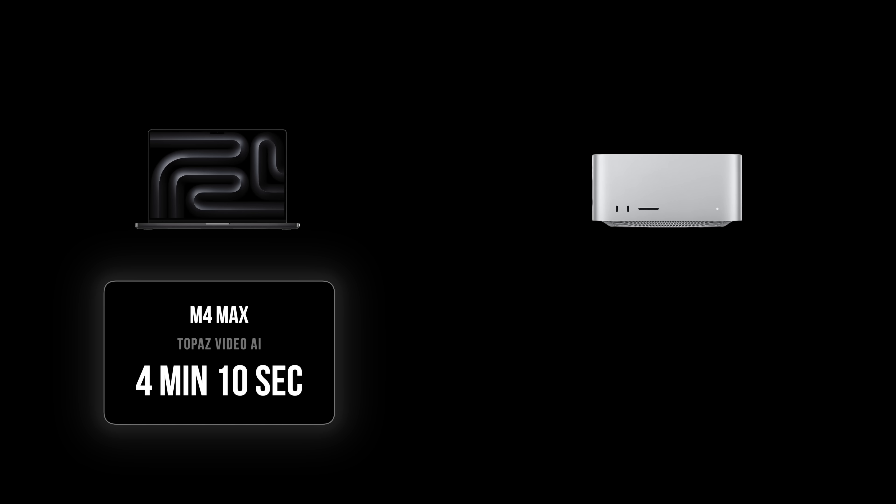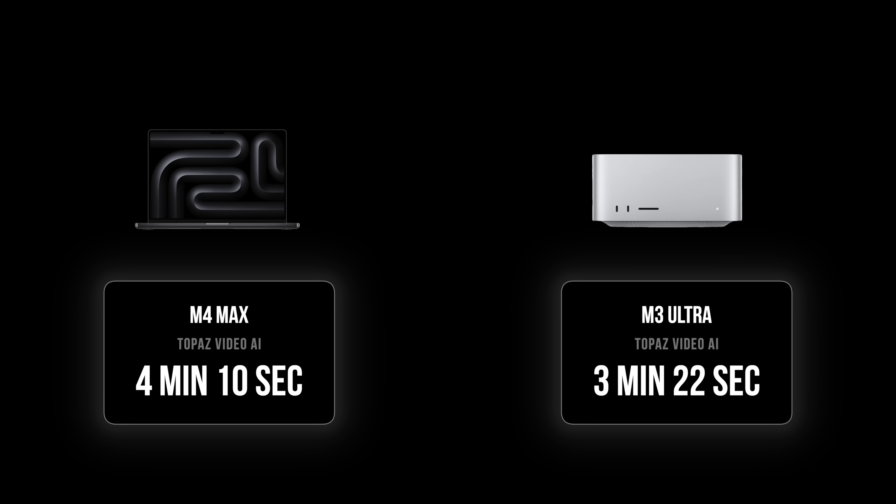The results from Topaz Labs: the M4 Max took 4 minutes and 10 seconds, and the M3 Ultra took 3 minutes and 22 seconds. That's not that exciting — not that impressive. If I was doing this all the time, I wouldn't pay twice as much money for those kind of results. It makes me wonder what's really happening. Previous comments on my M4 Max review suggested RAM is the bottleneck for Topaz Labs, but with 512 gigs available I'm not sure why it didn't make much of an impact — we're obviously hitting some other bottleneck.